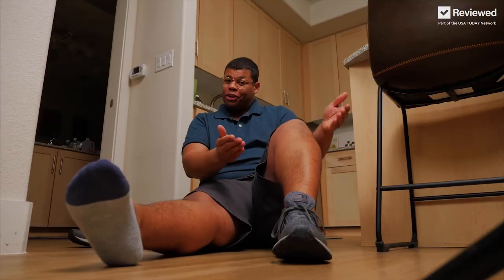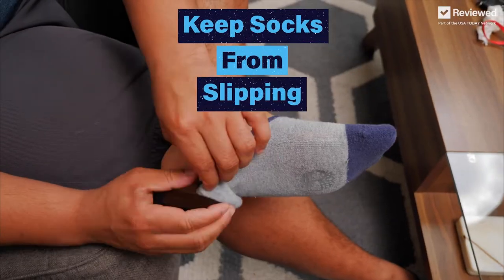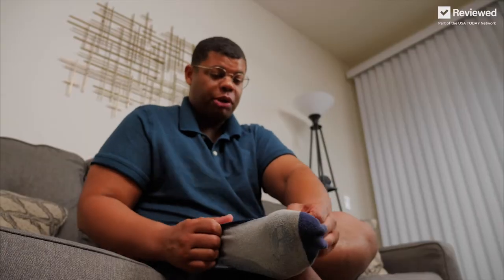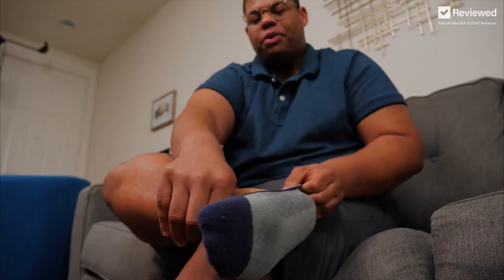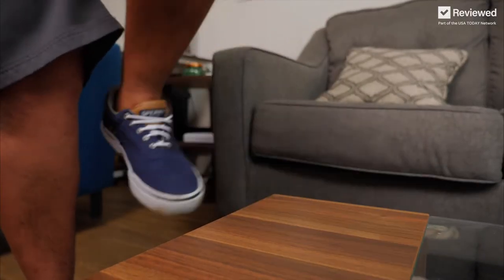You may not have a problem with your laces slipping, but no-show socks slip all the time. Here's how to keep socks from slipping — and you don't need anything special. Just a little bit of water on the ankle will do the trick. That little bit of moisture will keep your sock in place. Another trick is to use lotion, then put your sock on right away. And if you're sick of tying your shoes, turn them into slip-ons with elastic. Now the shoe slips on, but not the sock.